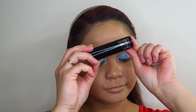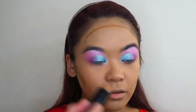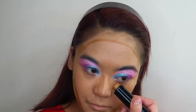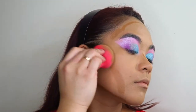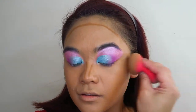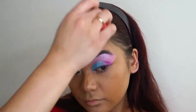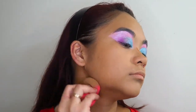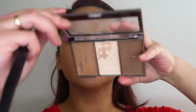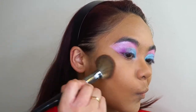Next I'm taking my Models Prefer Contour Stick and using this to give my face some depth and dimension — really trying to give myself the illusion of having cheekbones. I blend all of that in with my Morphe Beauty Sponge. For contour powder I'm taking my BYS Contour Trio Palette and using the contour shade to further build up the illusion of having cheekbones.